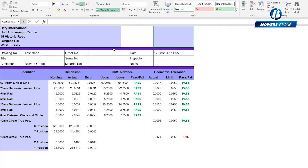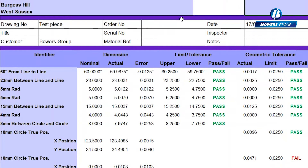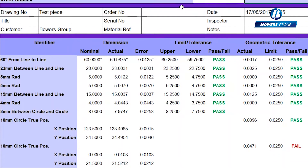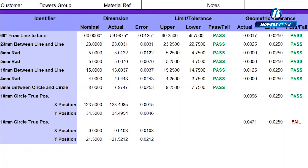Reports, including dimension details and statistical process control — otherwise known as SPC — are quick and easy to generate and save. All of this data can be exported to Excel with just a single click.